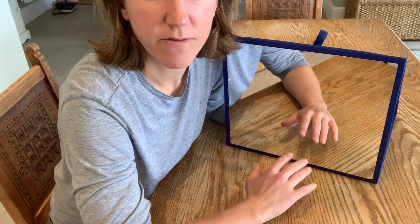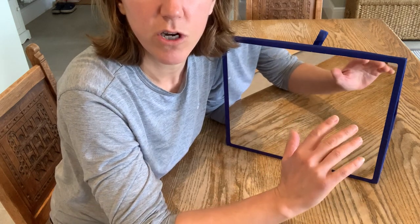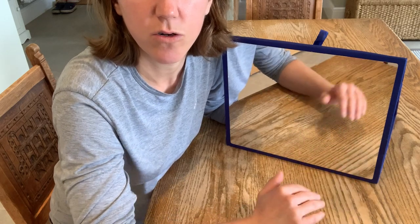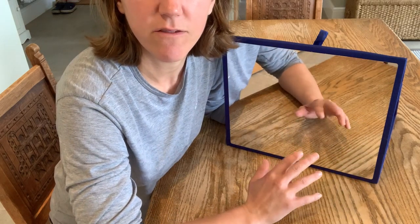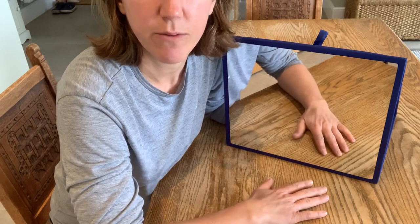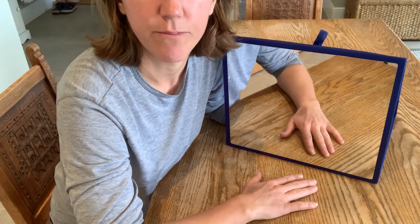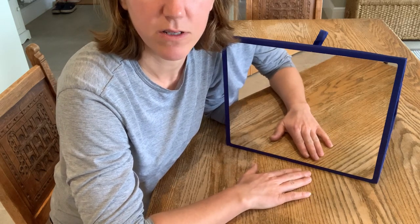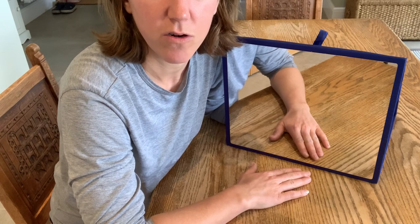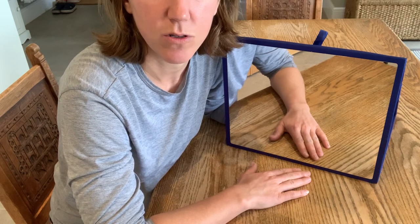We're going to go through some simple exercises, but the first thing to make sure of is that you've got no jewellery, rings, watches or accessories on your unaffected arm, so that you don't differentiate between your left and your right arm. Get the arm quite close to the mirror box and really make sure that you can't see your affected arm inside the box at all.